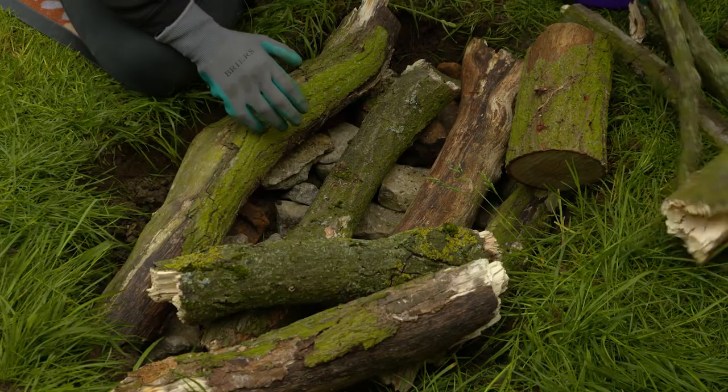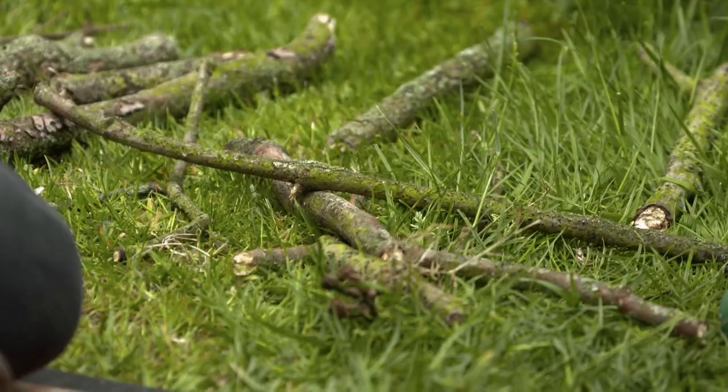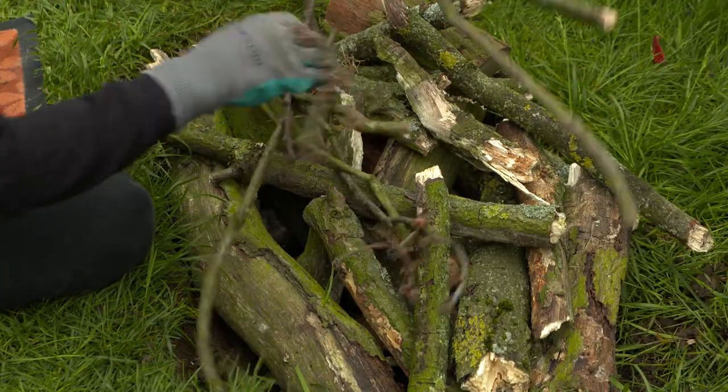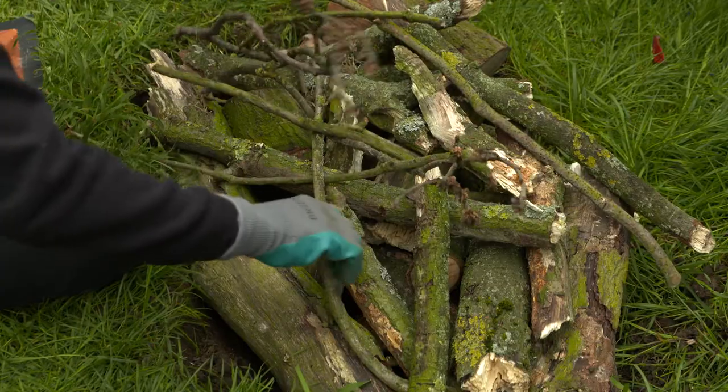Fill it with stones and logs. You want the rocks to be stable and not collapse, but don't pack it all down. A higgledy-piggledy pile will create a brilliant underground maze of holes.